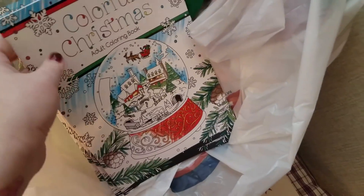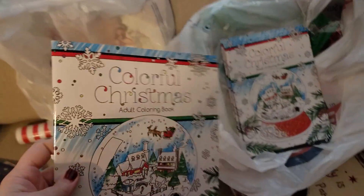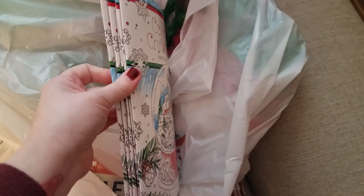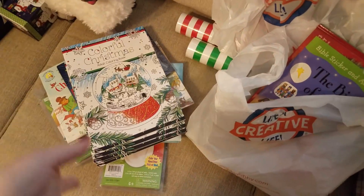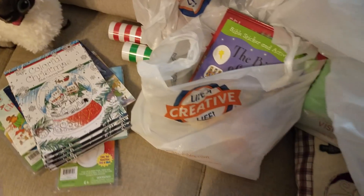I got five adult coloring books, but they're really for the older kids for their Christmas bags for next year. I got five instead of four for the four older kids because I went ahead and got one since it's an adult one. My niece is going to be 17 next year and I know she thinks she's cool, but I think she'll actually like it.